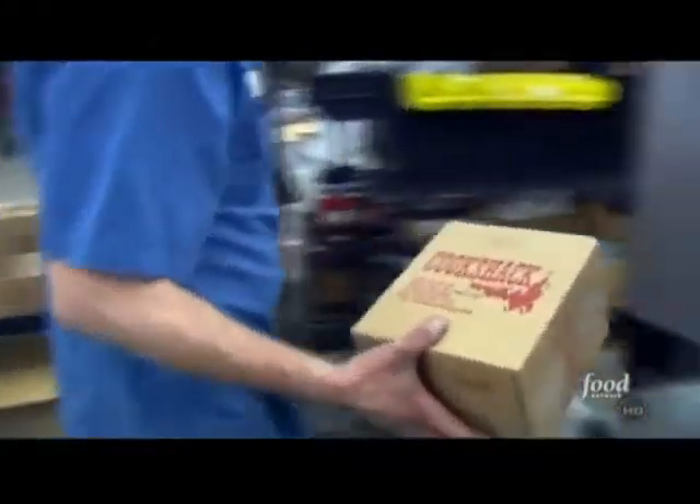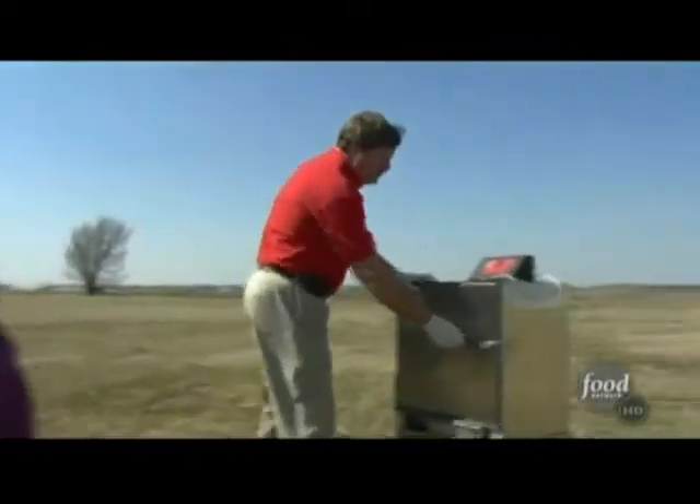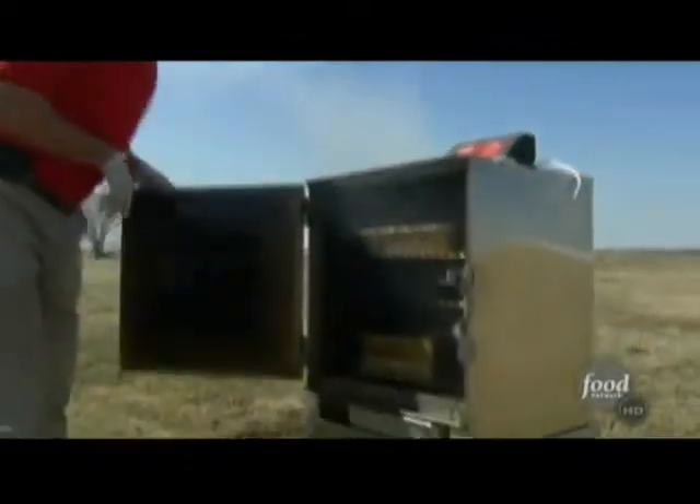One of the things that we pride ourselves on as a company is to try to educate people on how to produce great barbecue. And with a backyard smoker like this, you're sure to be the envy of the neighborhood.